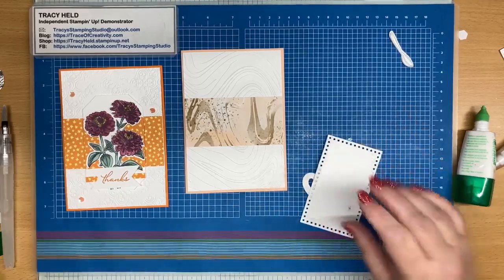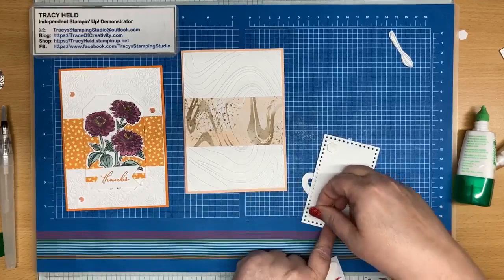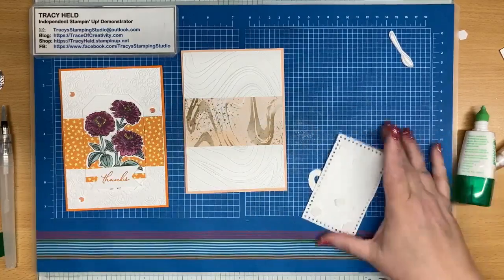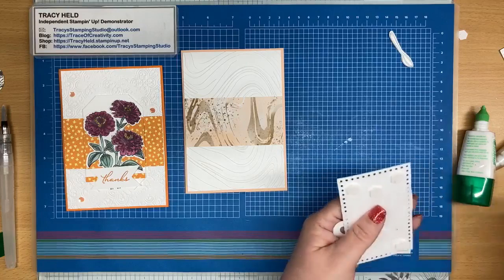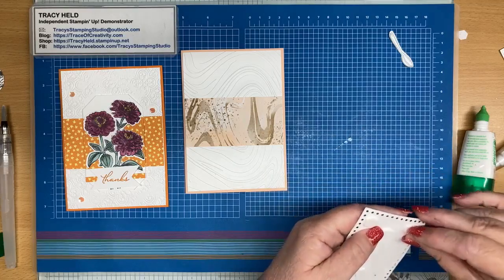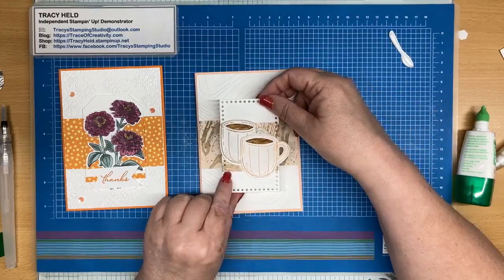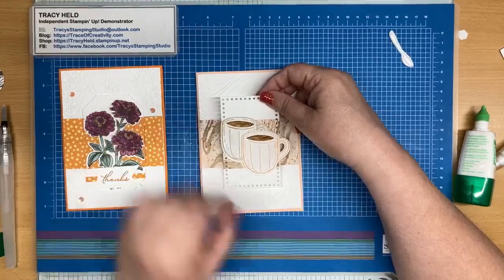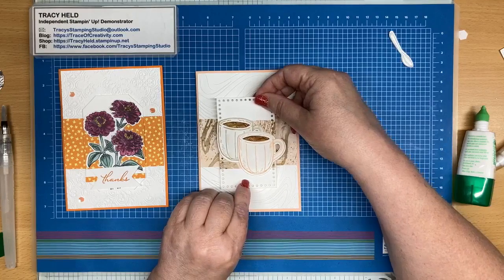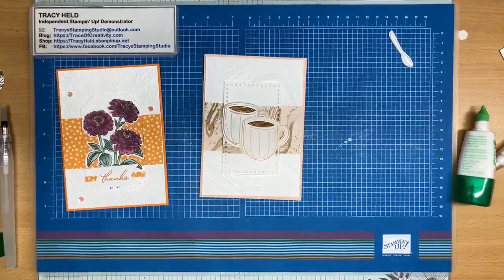So let's stick some cups on, and now I'm going to use some dimensionals. It's always a question of how many dimensionals are enough dimensionals. We want to line this up so that my DSP is lined up with the DSP that's on the card — top and bottom. There we go.